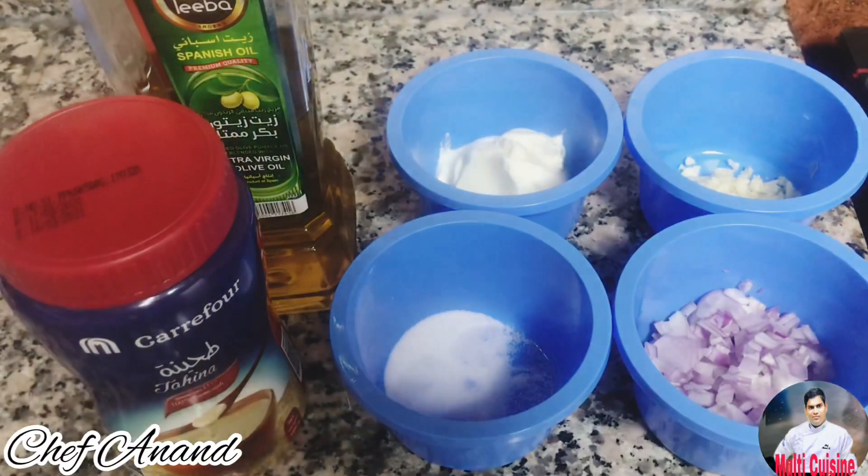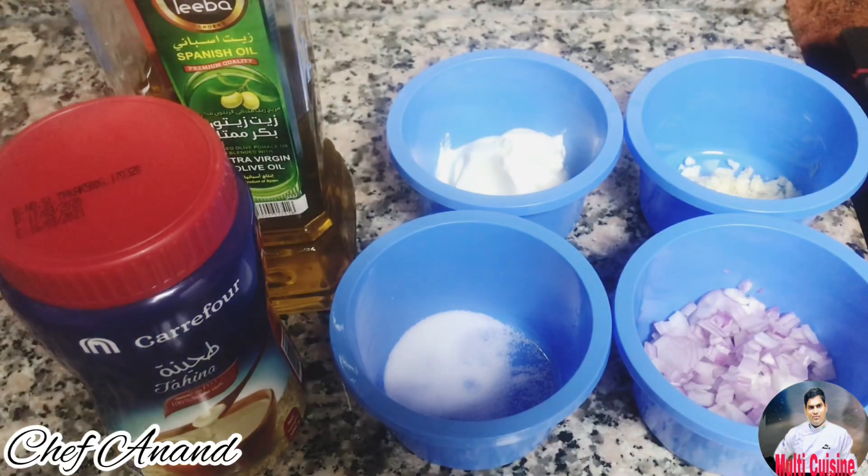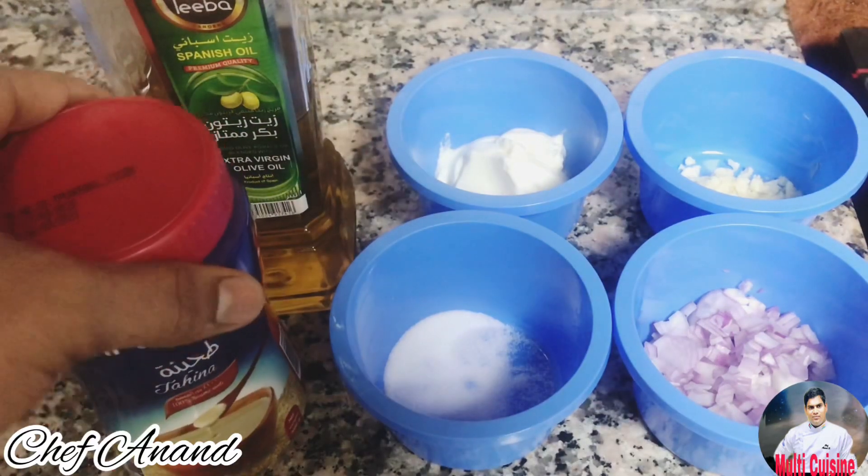First, we are making the eggplant. The ingredients are: lemon salt, onion, garlic, yogurt, tahina, and olive oil.